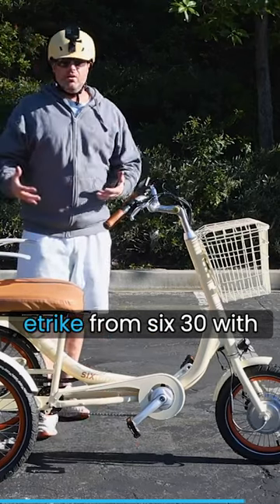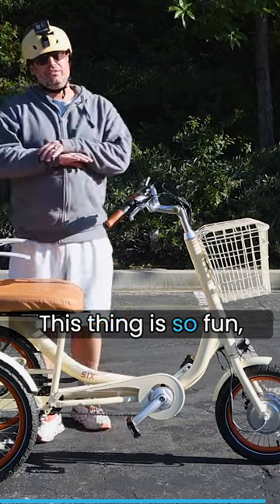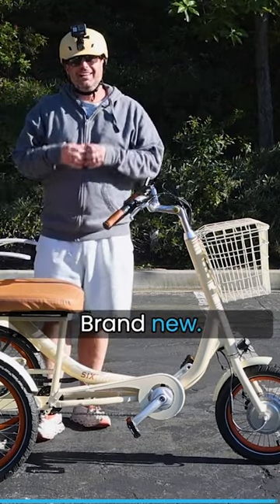That's the Easy Go e-trike from 630 with the upright position. This thing is so fun and comfortable — brand new.